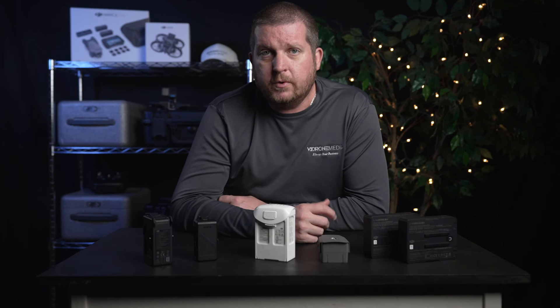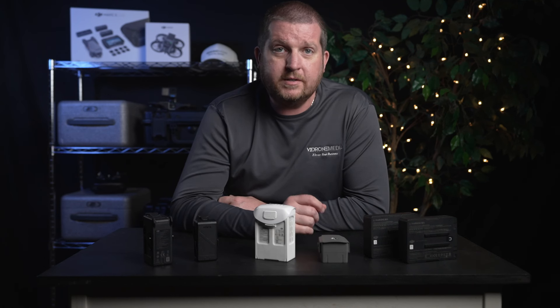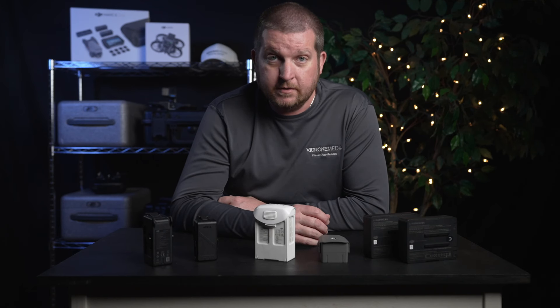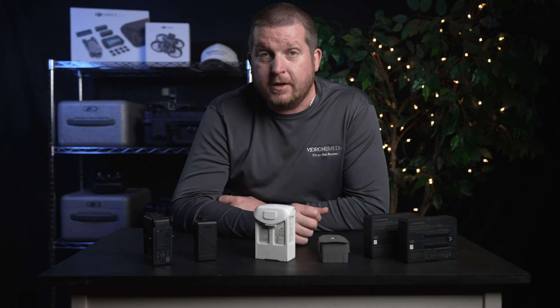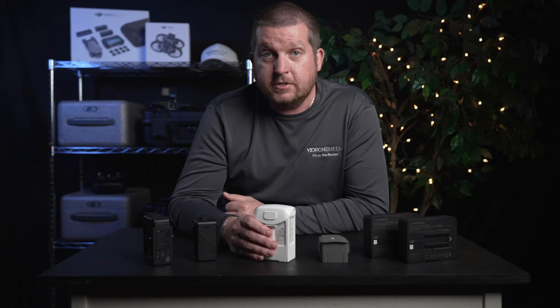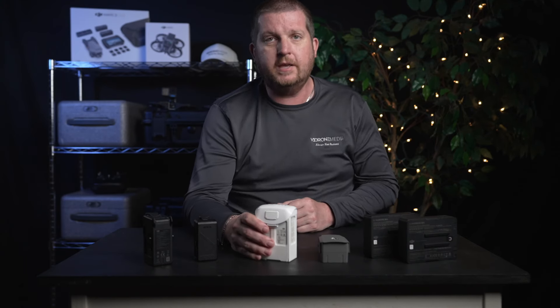The same is true during the winter. When a LiPo battery is exposed to low temperatures, its internal resistance can increase, which can make it difficult for the battery to deliver power to the drone. Additionally, when the temperature drops below freezing, the electrolyte inside the battery can freeze, which can cause the battery to swell or even rupture as the ice expands inside. This can lead to permanent damage of the battery and potentially cause a fire or explosion in extreme cases.